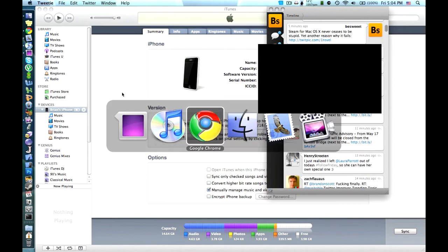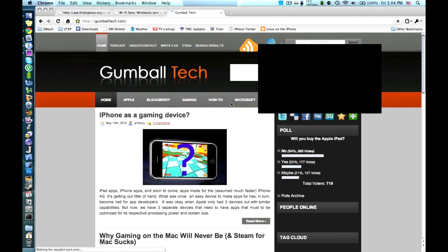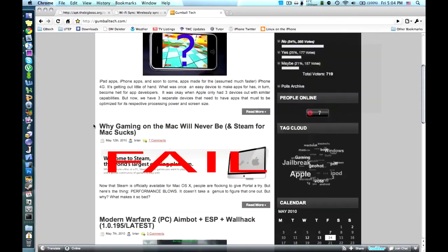Also, visit our site on the web over at GumballTech.com. So that's it for this video. We'll see you eventually.